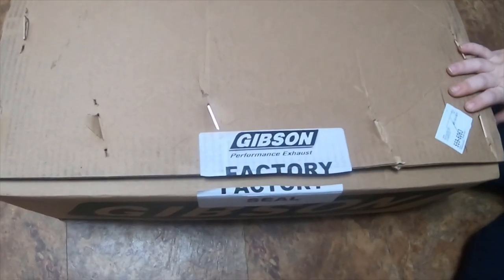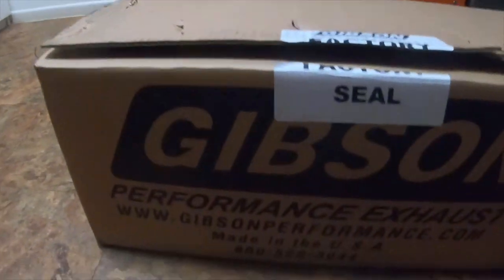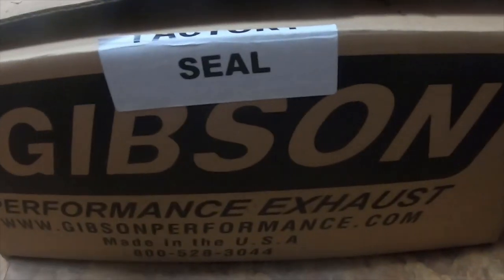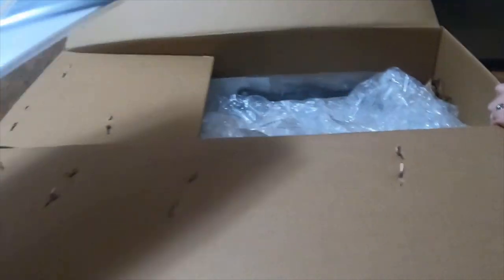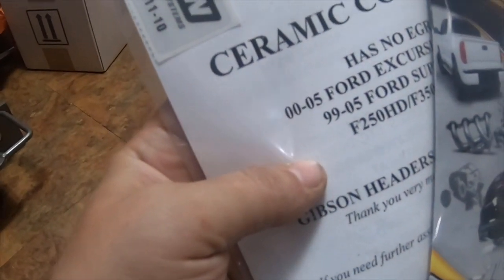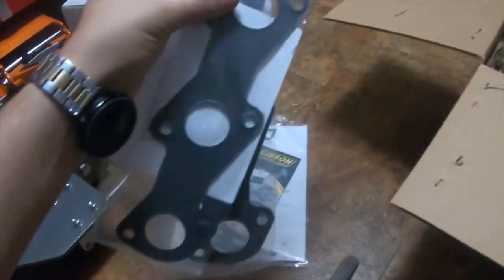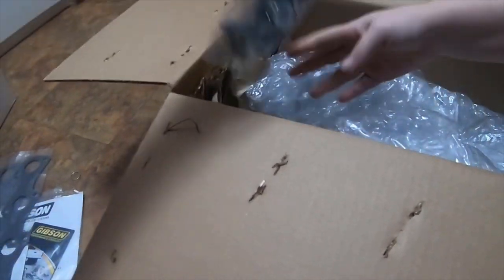Got a package in the mail for a 2005 Ford Excursion. I already opened it. It comes with an exhaust pamphlet, instructions, an EOD certification sticker, gaskets, and hardware.